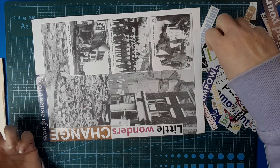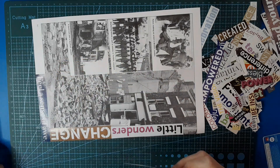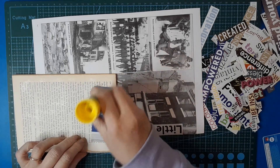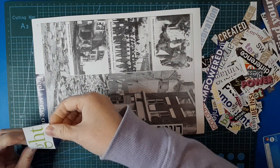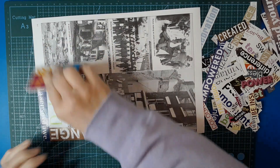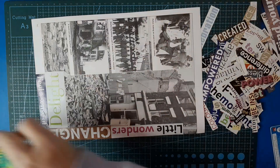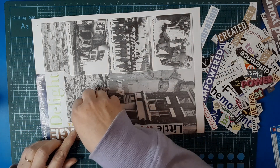I'm just randomly grabbing bits and pieces. The bigger pieces you use, the quicker it fills up — but try not to end up with an area that's all small ones. Do try and mix it up. Even though you're cutting it apart, you could end up with a standout area that looks quite different. We'll put a smaller one in here — that's definitely not cut straight.